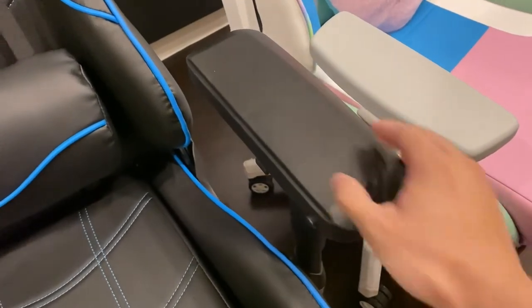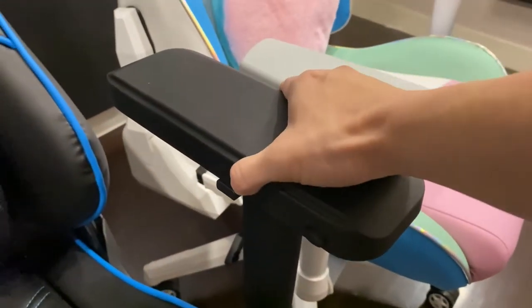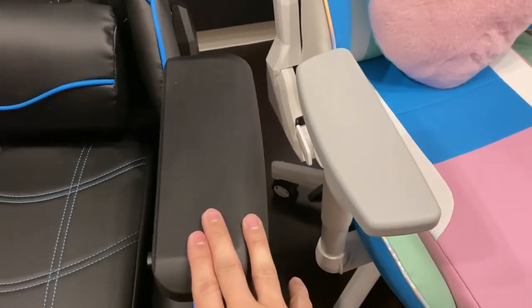And inwards and outwards by pressing this button — see that? So you get two more directions than the Acer.